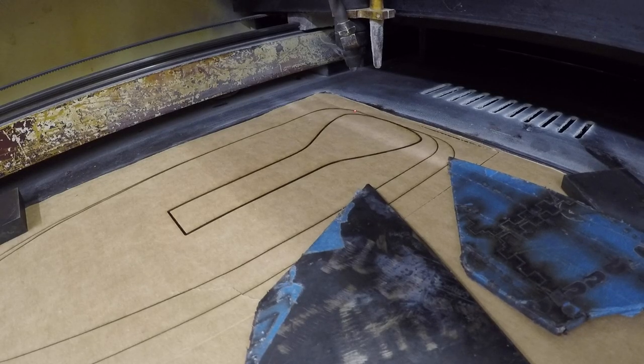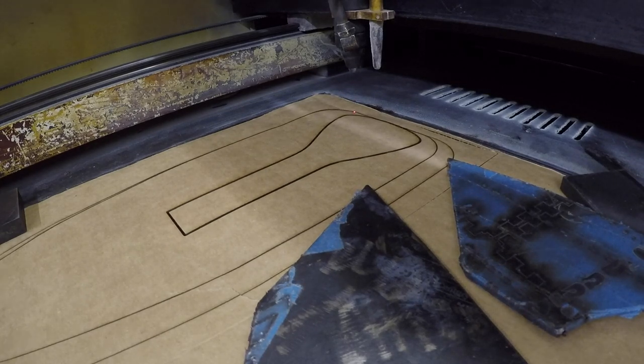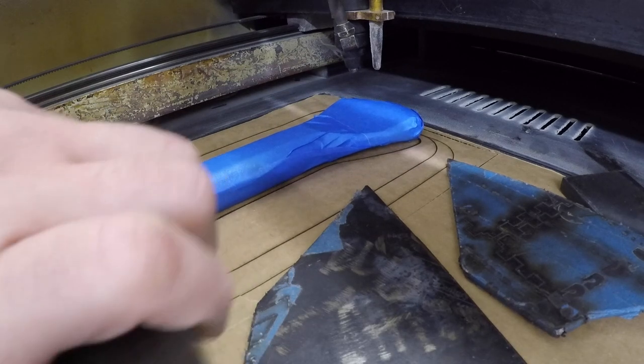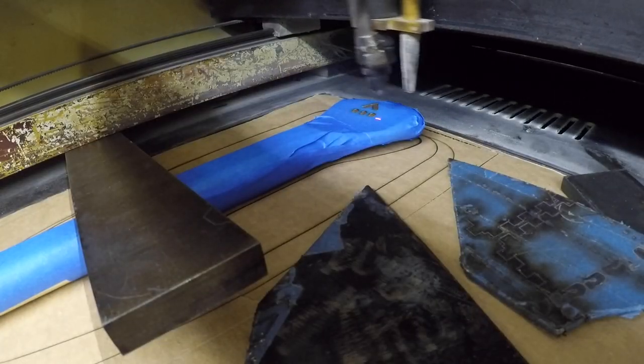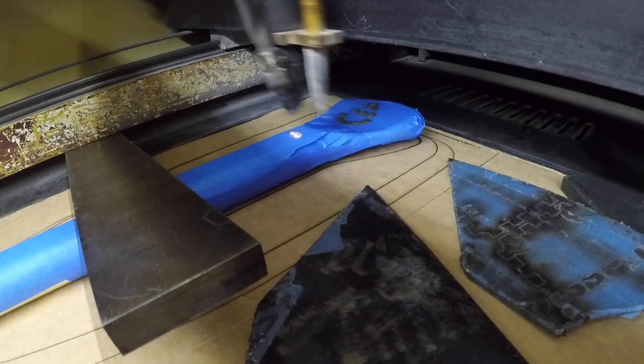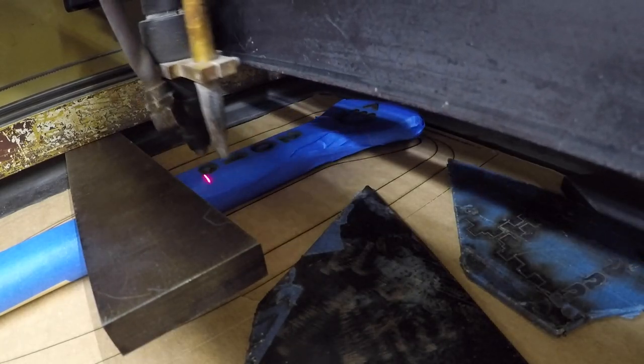But before I could get to the painting, I had to etch the handle too, so I again drew myself a placement guide in the approximate shape of the oar's handle, then placed the oar down and weighed it down. This design finished much quicker, as it was simply the Drip logo along with the year. After the blade grip and shaft were all etched, it was finally time for the paint.